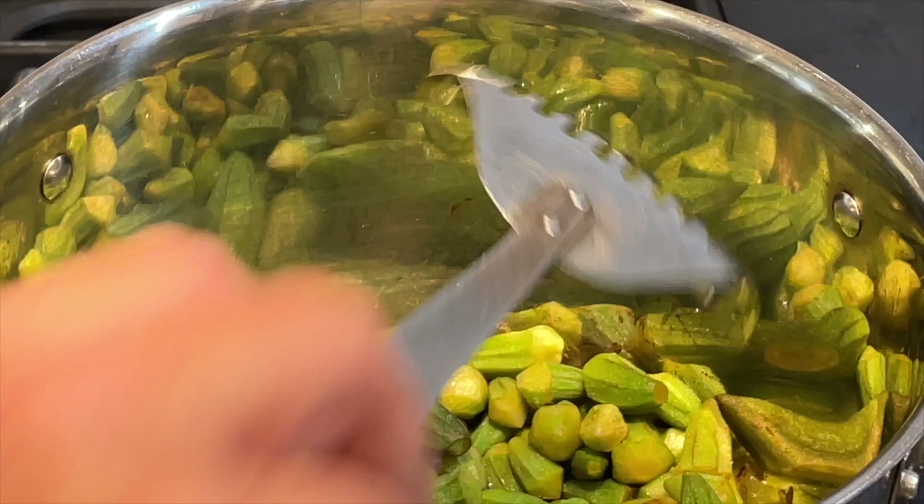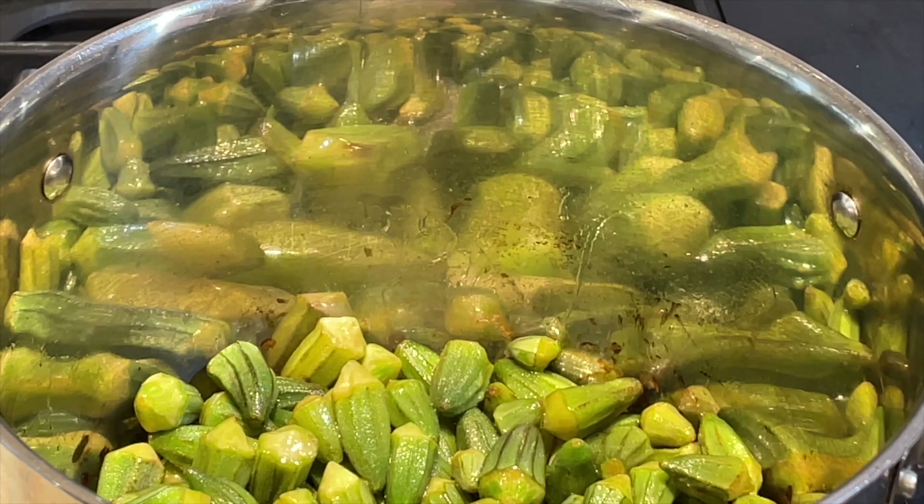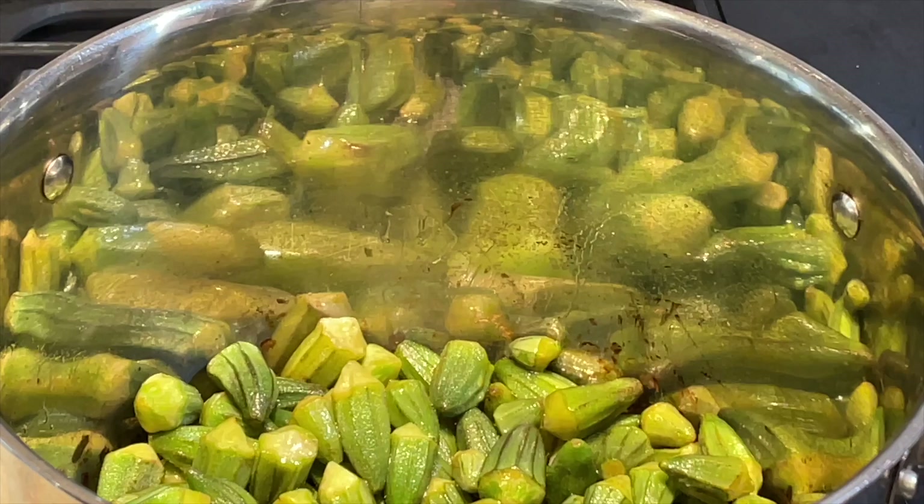The liquid has pretty much evaporated now, so I'm going to add the vegetable oil. I'm adding half a cup of vegetable oil, and if there's a need later I will add more. Now I'm trying to fry the okra.